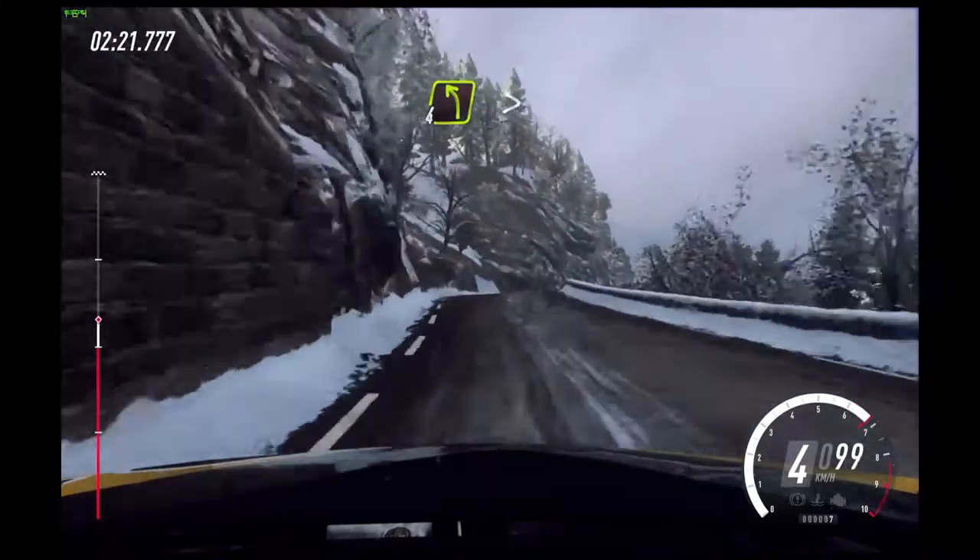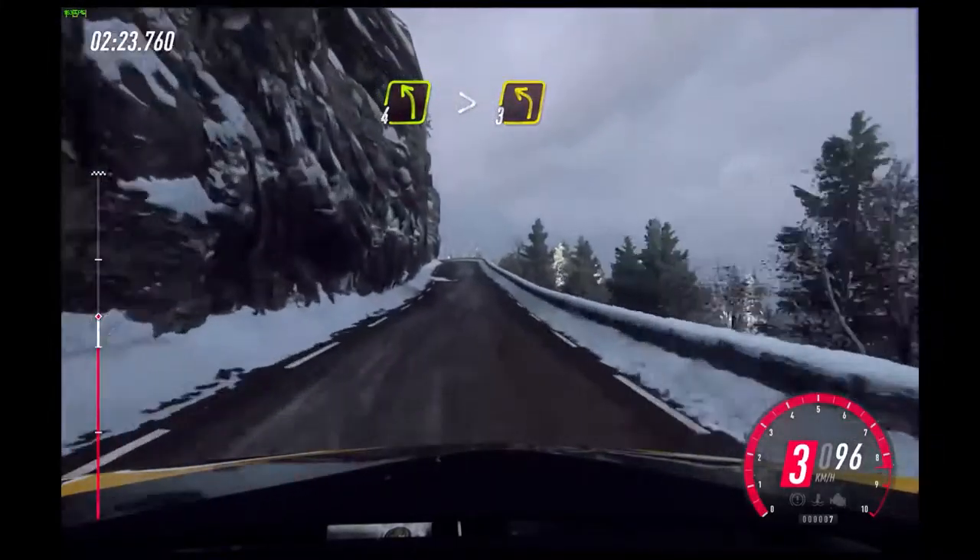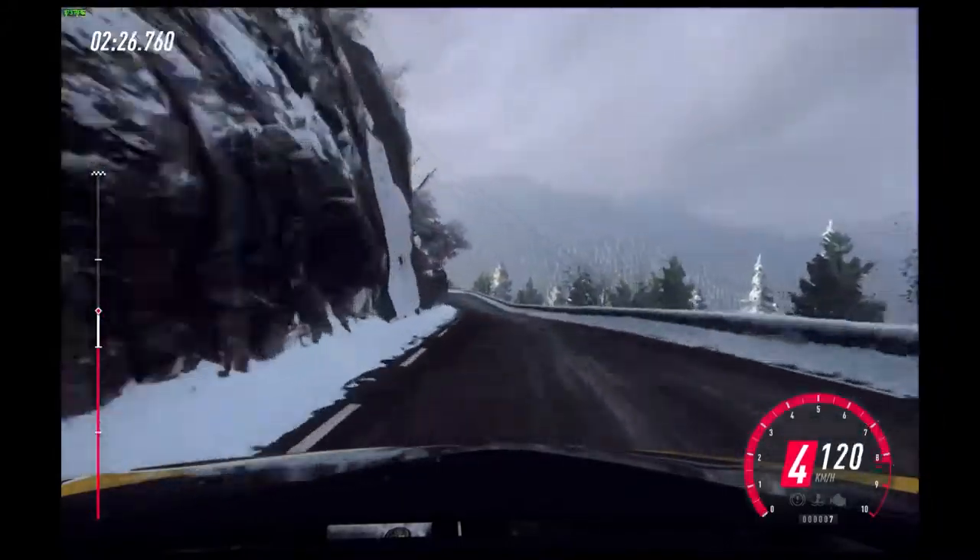Into early 4 right of a crest, 30. 4 left of a crest, very long, tightens. 6 right, 10 of a crest, 3.